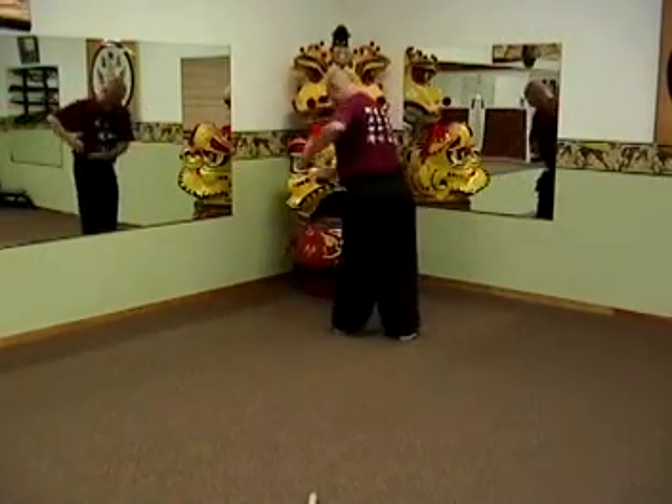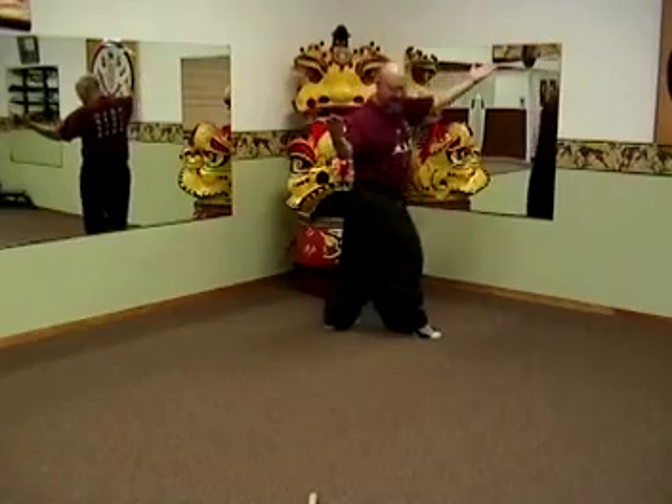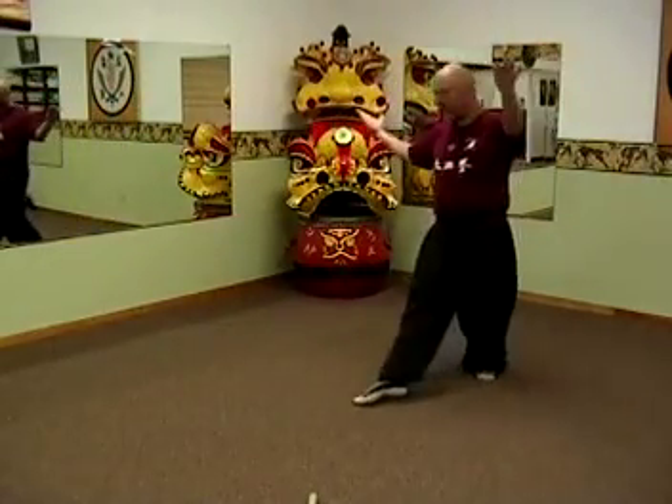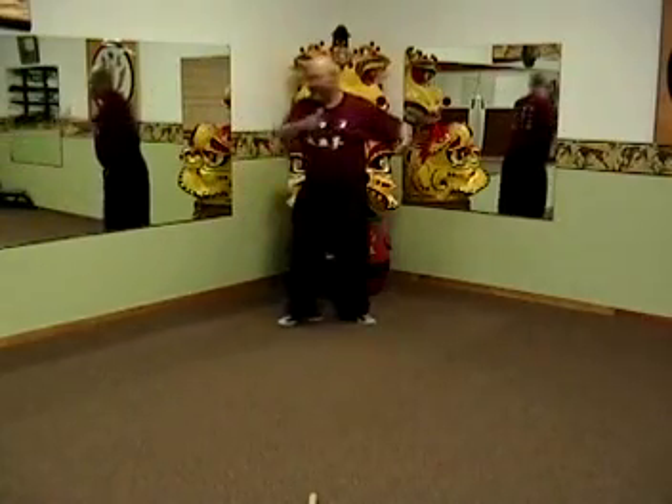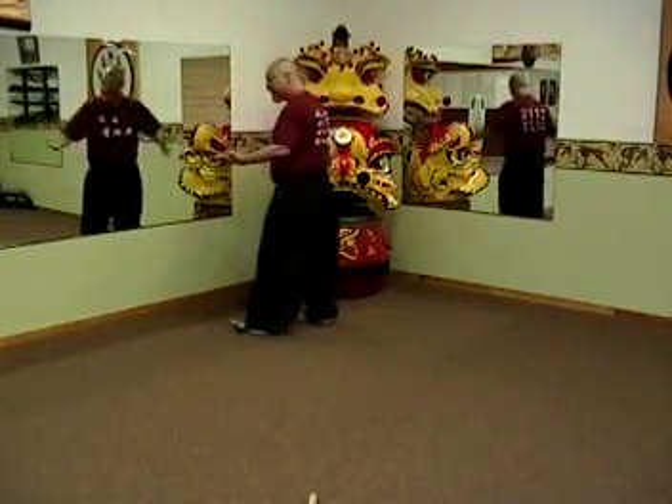Circle grab, and dragon — dragon's kind of like snake, it floats in the air; you don't really slide your foot, just kind of like an inch from the ground. Single palm change, dragon to the opposite side.